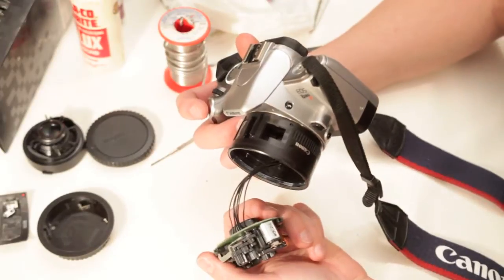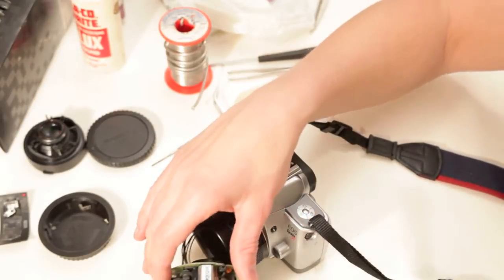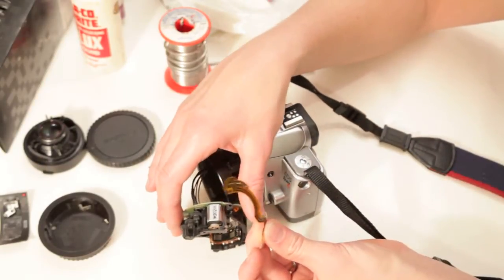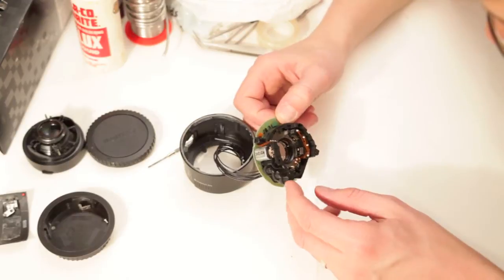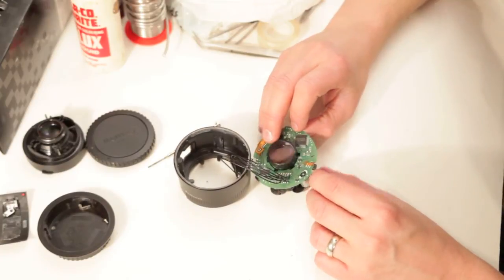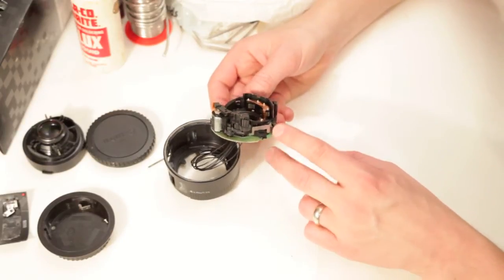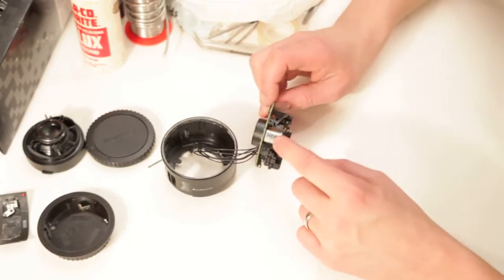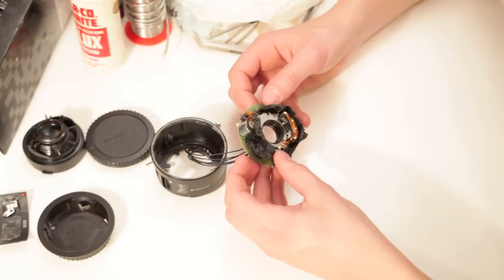We're gonna disconnect the focus and everything, and then we can sell that on eBay. This ribbon — if you don't tear your ribbon — you can sell these on eBay as well; people pay big bucks for these ribbons to repair their lenses. I'm gonna take out the autofocus and the autofocus drive. It might give me an error, and if it gives an error message on the camera then we have to leave it in and just hard-glue the manual/auto switch into manual mode so it'll never run that drive. But if we can disconnect it without getting an error message, we can sell that on eBay too.